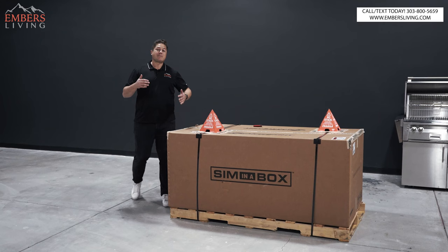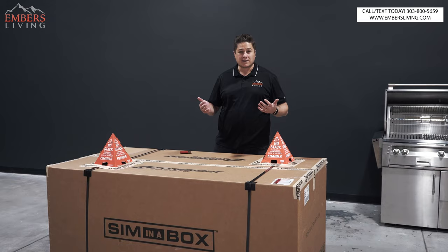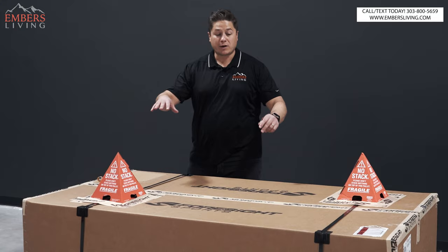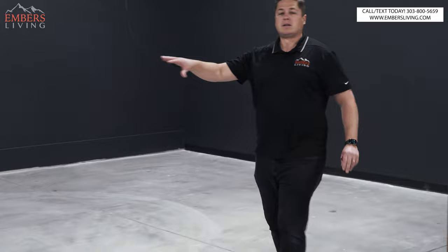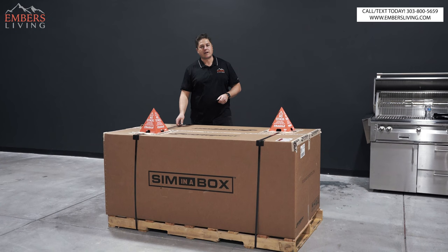We're going to be a fitting station for PXG golf clubs, which is one of my favorite brands. In order to be a fitting station, you need a simulator — a place to hit golf balls. So as part of our new outdoor showroom, we're going to have a full simulator setup, and also a big putting green. Since we're in the business of unboxing and reviewing products, why not unbox and review a simulator? Let's get started.